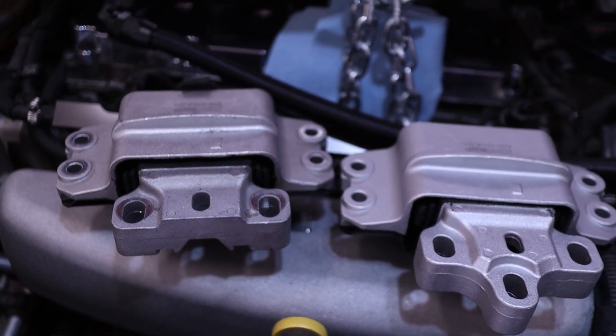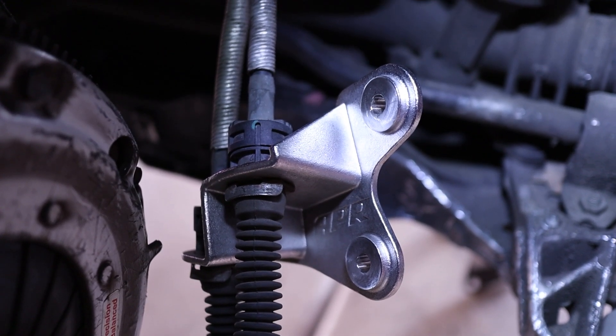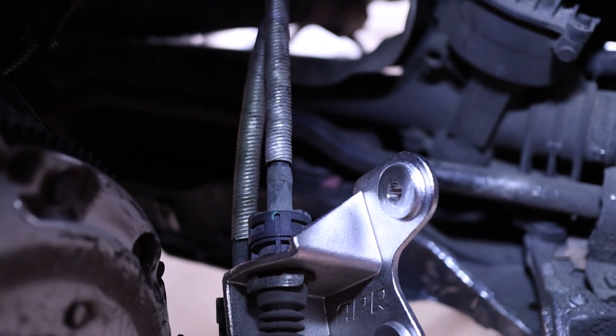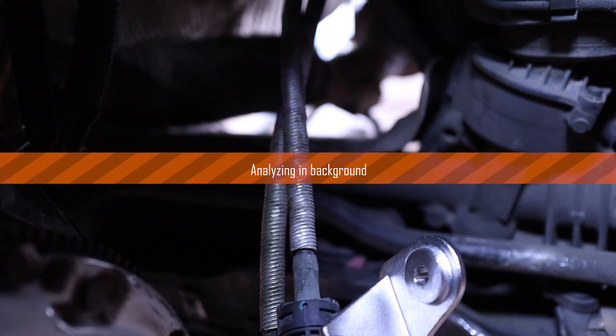These are the five-speed shifter cables coming out from under the center of the car going into the engine bay — you can see them crossed going into the APR cable bracket. You will need the six-speed cable bracket. If you already have the five-speed in the car, you can reuse the cables — you just have to swap them so you get the correct up-down and side-to-side motion.